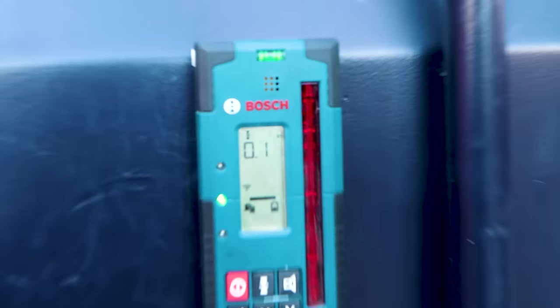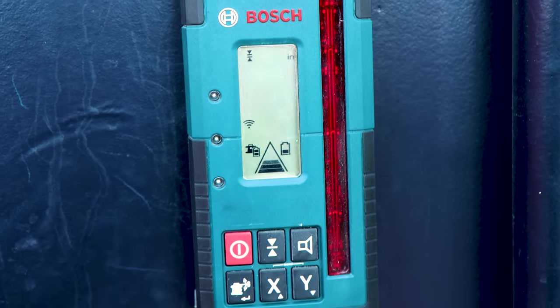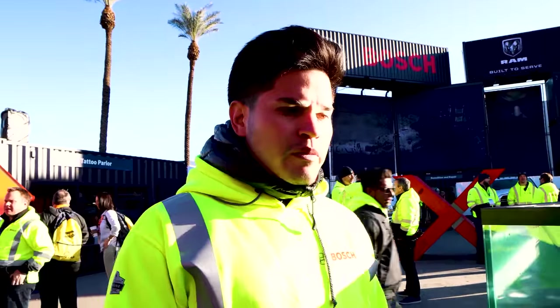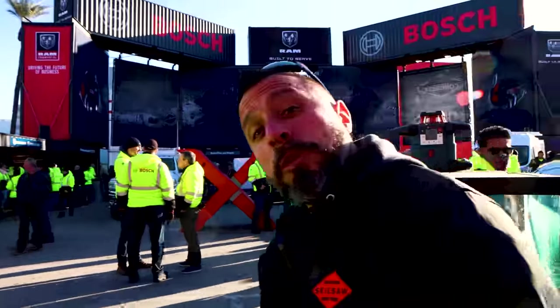Let's go back to the Revolve corner so I can show you guys the new lineup, because we've been working on an entire revamp of our entire lineup of rotary lasers. Come with me, I'll show you around.